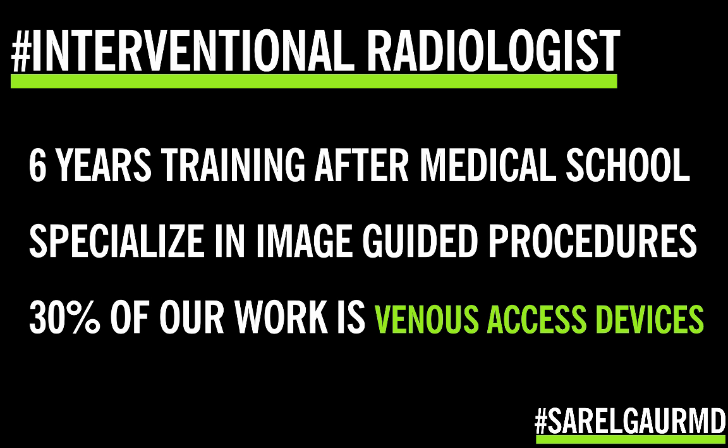So who places portacaths? The physicians with the most experience placing portacaths are interventional radiologists. We are physicians with six years of training after medical school, and we are the specialists when it comes to venous access devices — about 30% of our work is venous access, and about a third of that is placing ports. If you need a procedure, you want the doctor performing it pretty much every single day. Just like you'd want a cardiac surgeon specializing in aortic procedures for aortic surgery, for venous access devices, interventional radiologists are the specialists. If I or a loved one needed a portacath, I would ask for the person who does the most ports in the hospital — an interventional radiologist.